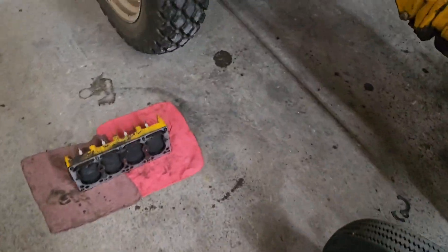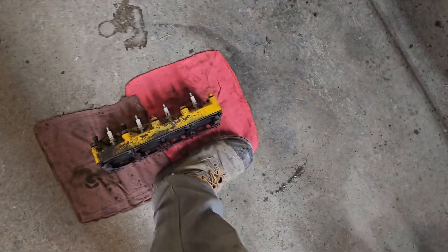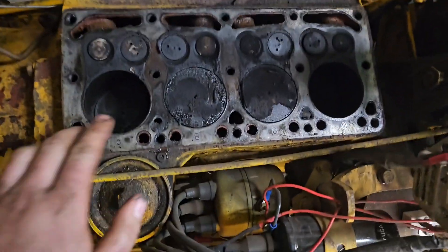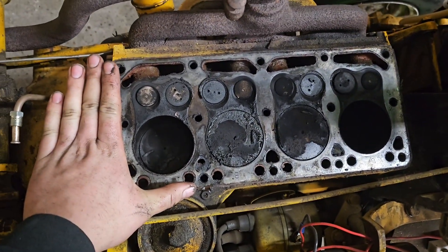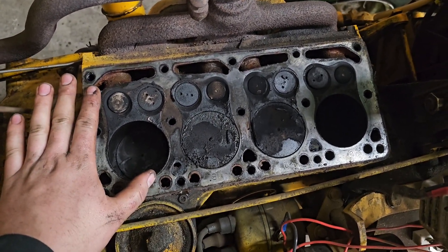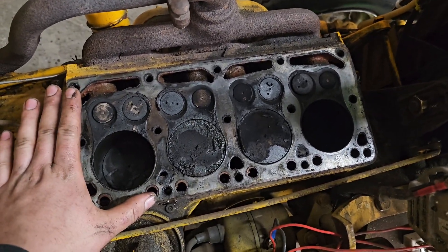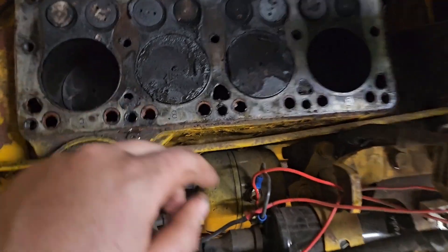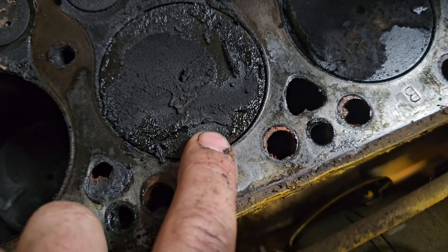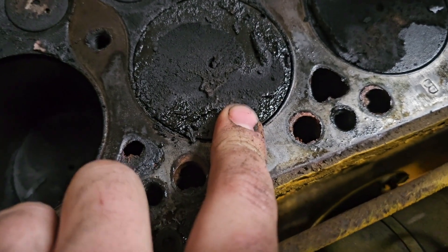We just pulled the head — tiny little head, that's my foot compared to the cylinder head. This is the inside of a one-liter four-cylinder from 1963, but designed way back in the late 40s, early 50s. We've got some high-compression piston action going on, getting us up from our regular six-to-one to six-and-a-half-to-one.